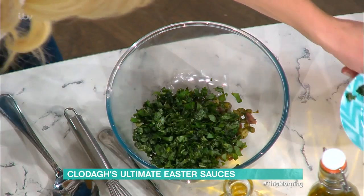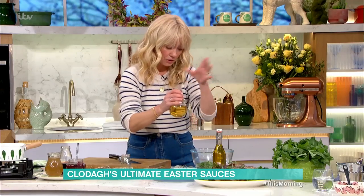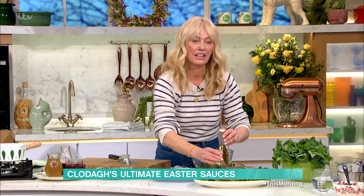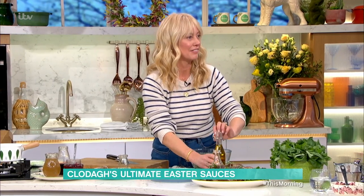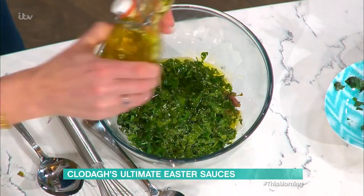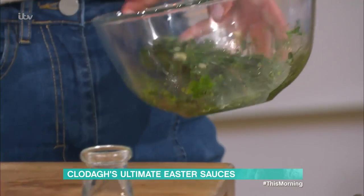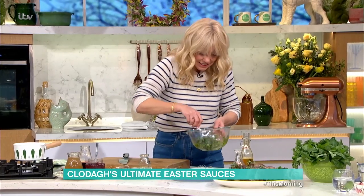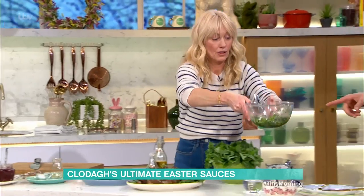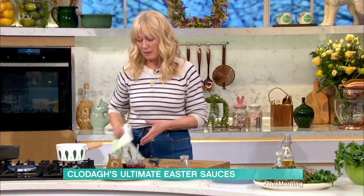I've got garlic, anchovies, and capers all chopped up. Now I'm adding fresh basil and flat leaf parsley, which gives a lovely peppery flavor. White wine vinegar - though you could use lemon juice instead. Then olive oil. You don't need to put any salt in this one because it's already quite salty with the anchovies. You can make this ahead as well, and it's amazing with everything - roast fish, everything.